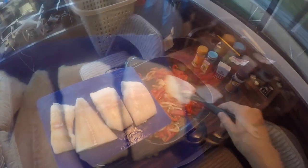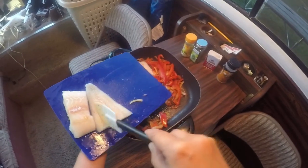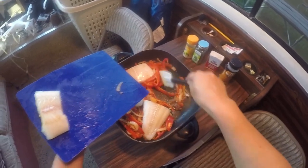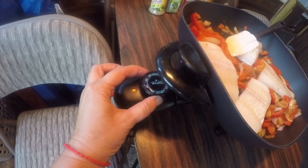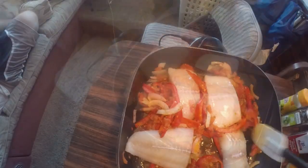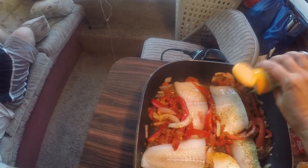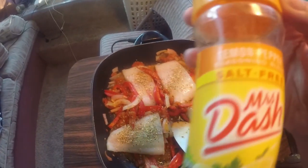I'm making a peixada brasileira — the translation is Brazilian fish. Now I'm adding a red pepper. Here are the fish. Let's get to the right temperature — I'll put it at 350. I'm gonna put some more lemon and pepper.